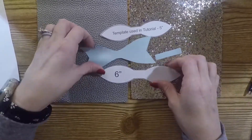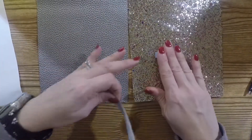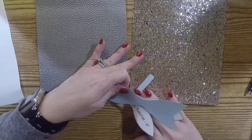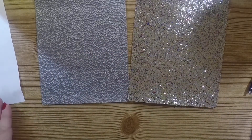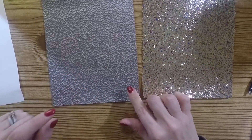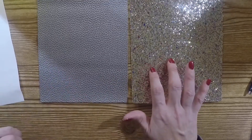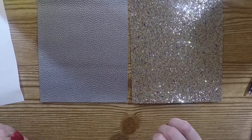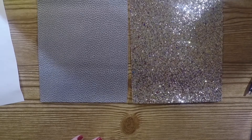In addition to these four pieces that we're going to cut out, we're also going to need two other pieces for the actual tassel. You're going to need one piece that's four and a half inches by two and a half inches for the tassel, and then a different color piece to cover the top of the tassel that needs to be one and three quarter inches by a half an inch.